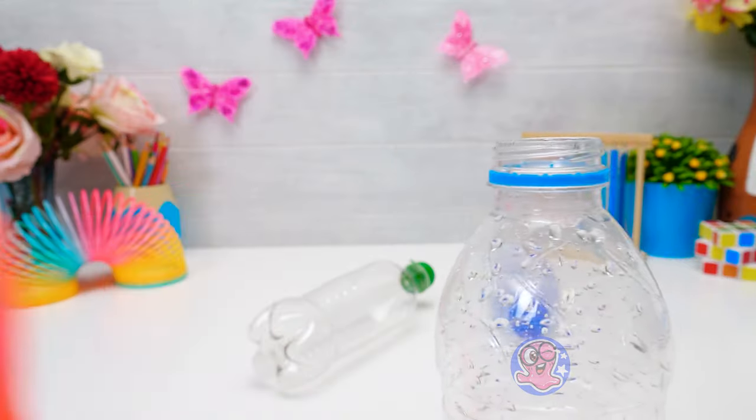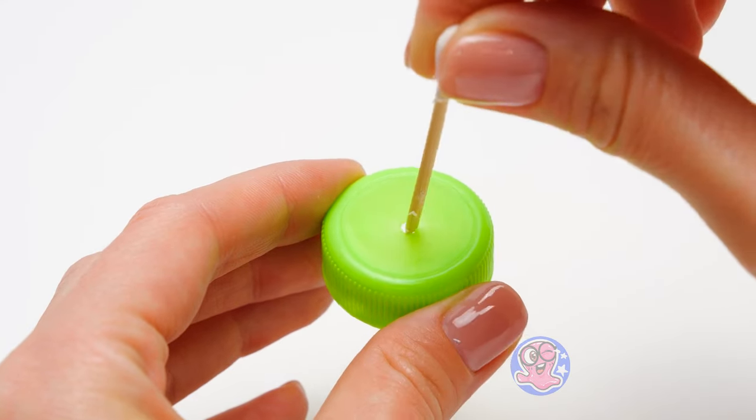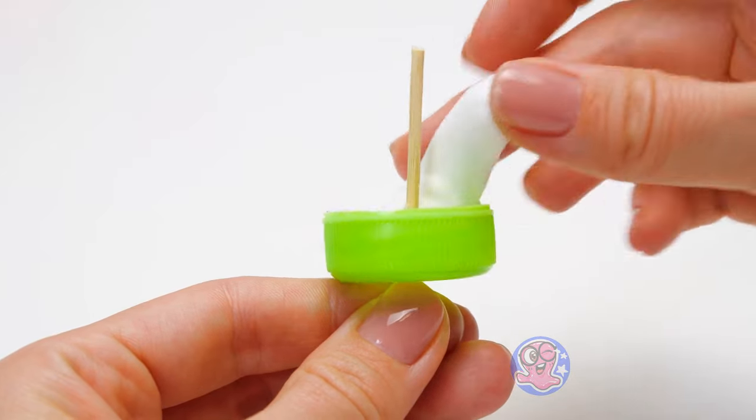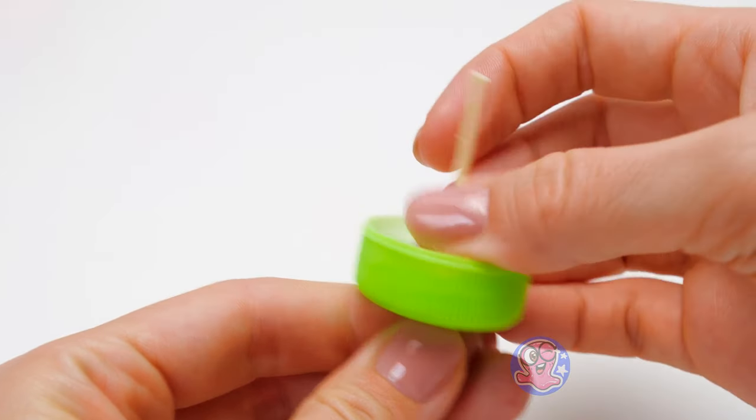Uh-oh! I gotta go to the bathroom! Hurry up! Grab some clay from my bag on your way out! Here you go! We'll use it to secure the stick inside our whirlwind and give it some weight!